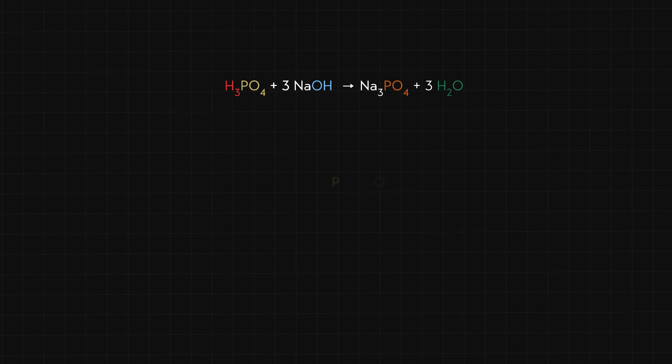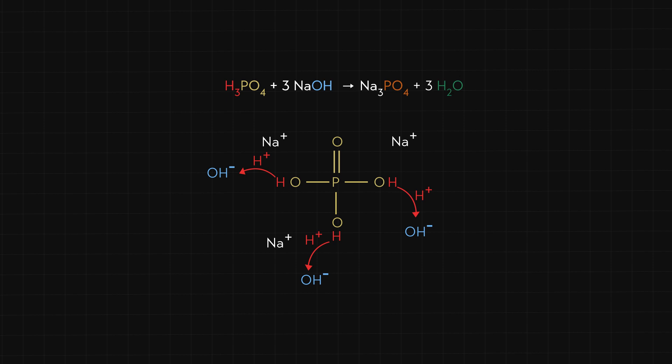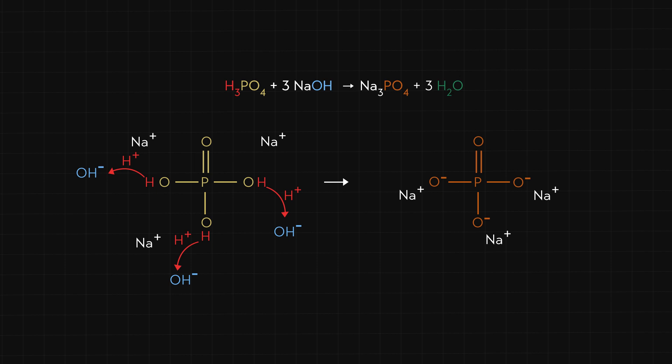Phosphoric acid is a weak acid, so in solution the protons that make this molecule an acid — shown in red — remain attached to the molecule. These species are floating in a large amount of water. Sodium hydroxide is a strong base, so the sodium and hydroxide ions dissociate from one another and float freely in the water. From the balanced reaction, it takes three sodium hydroxides to react with one phosphoric acid. In this acid-base reaction, protons are transferred from phosphoric acid to hydroxide ion. The products are sodium phosphate plus water.